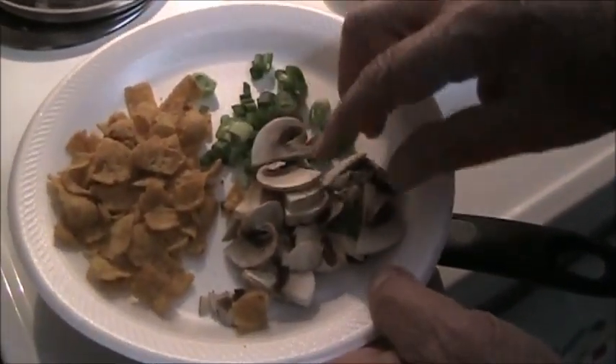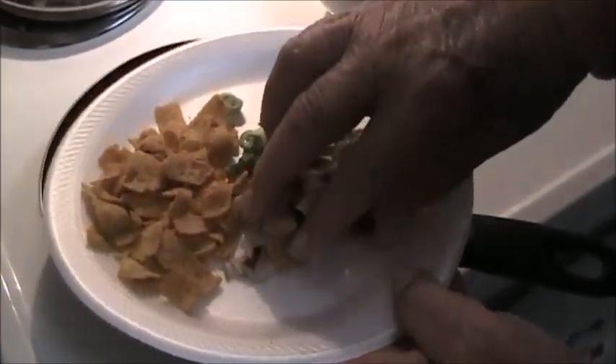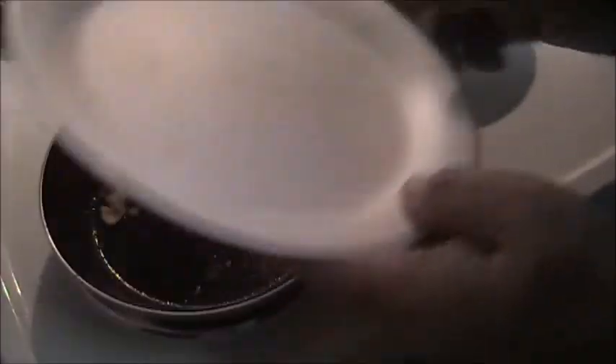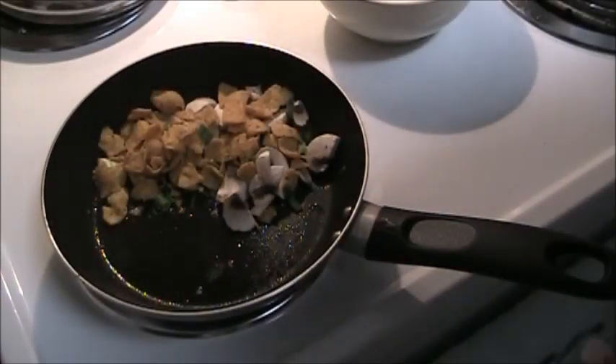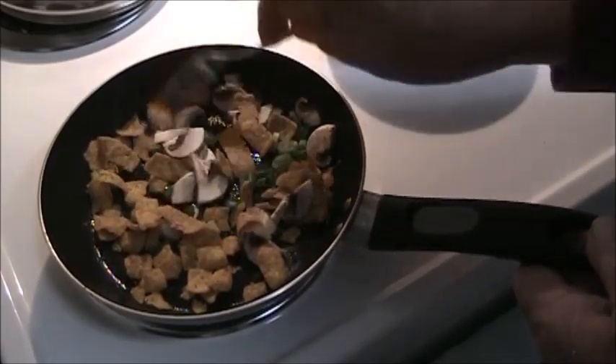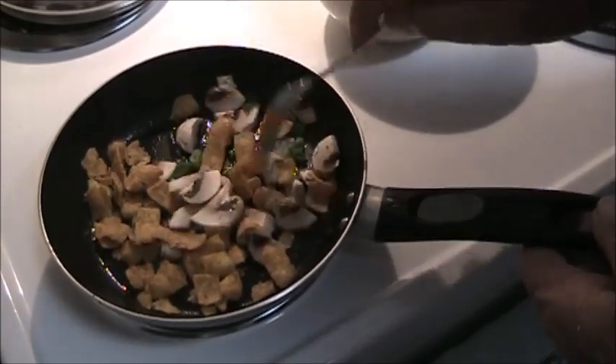There's green onions here, mushrooms, and some crushed corn chips — Fritos. Put those in there to start getting happy.